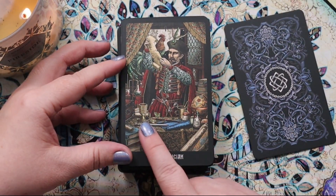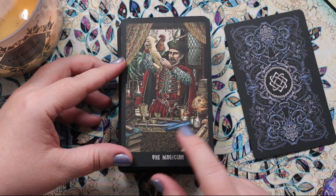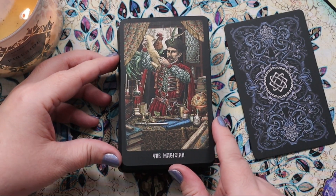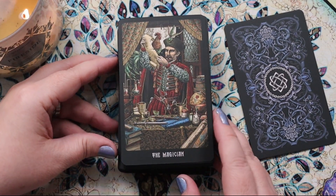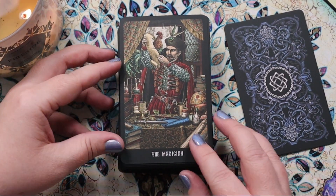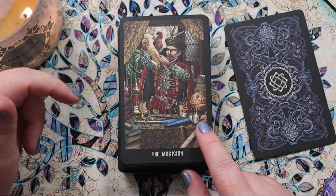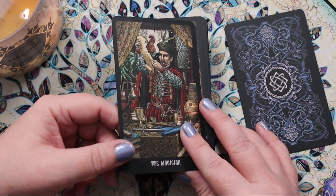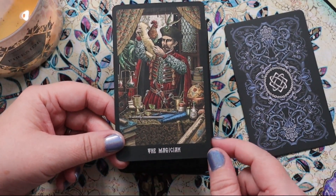Here we have the Magician and all the tools are on the table — we have that Rider-Waite-Smith element: a sword, a coin, a wand, and a cup clearly visible. This Magician seems a little less approachable or friendly than in some decks, but I like that because the Magician can have a more manipulative angle. If you're just looking for the fact that he has all the tools, that imagery is there for you.